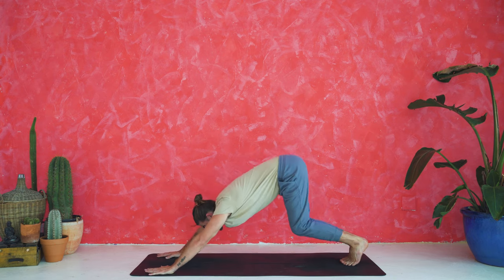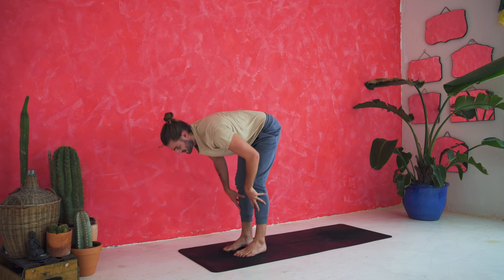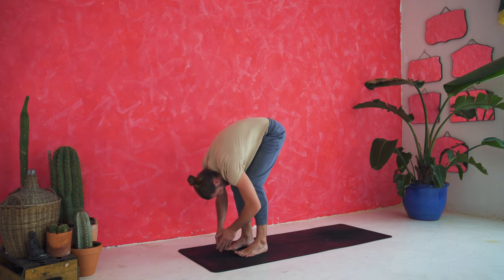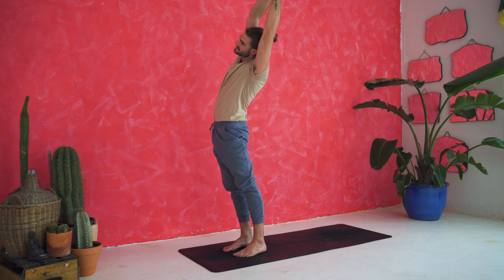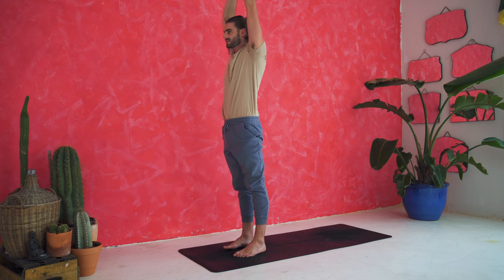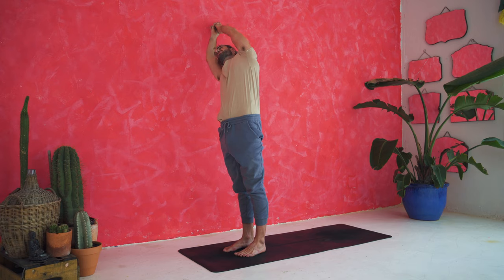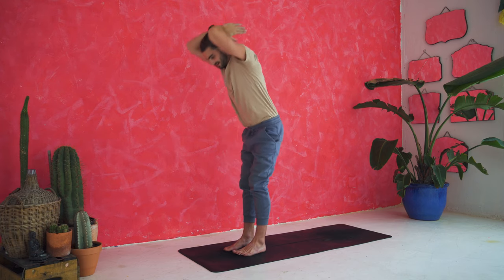Inhale, bend the knees, look forward. Exhale, step, jump or float to the top of the mat. Inhale, half lift, tuck the chin. Exhale, fold and release. Inhale, high mountain — arms reach up to the sky, keep them interlaced above your head. As you exhale, arch over to the left side — squeeze the thighs, half moon shape on the left side. And release. Inhale, reach through center. Exhale, over to the right side — squeeze and point out the fingertips. See if you can rest your head just in between your biceps, squeeze the thighs. Inhale, arms reach up. Exhale, fold down and release.